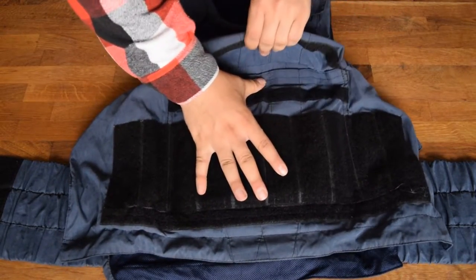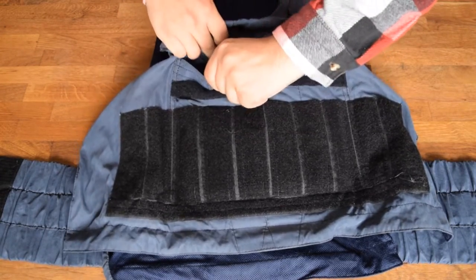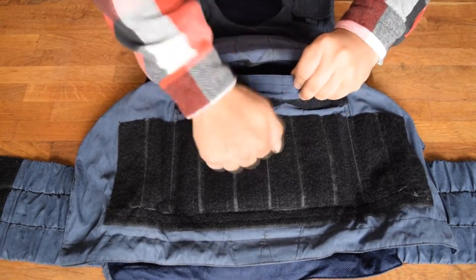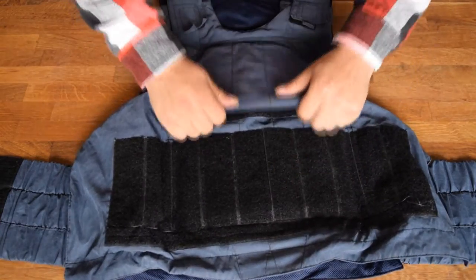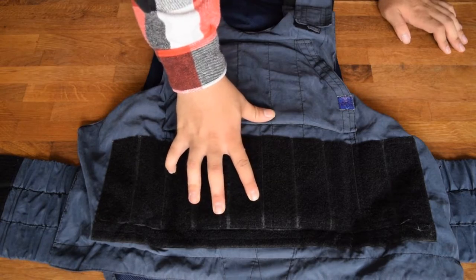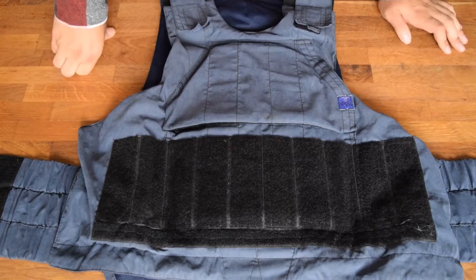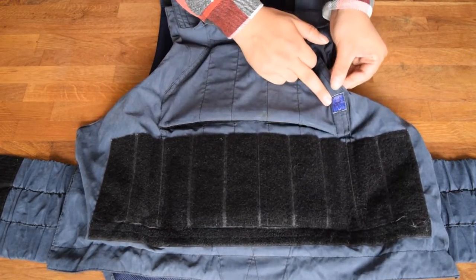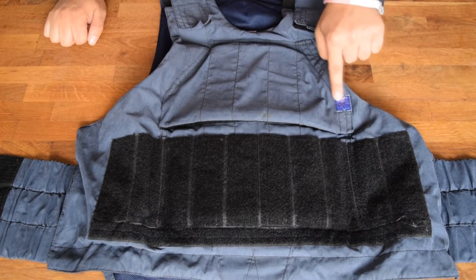If you open it up here, this is where you can get to the plates. These are not real plates — of course, not very easy to get and very expensive. These are just metal steel plates designed in the exact shape, just to give some kind of weight. The previous owner has colored the Fort logo — why he did that I'm not really sure, maybe he didn't want it to stick out as much.